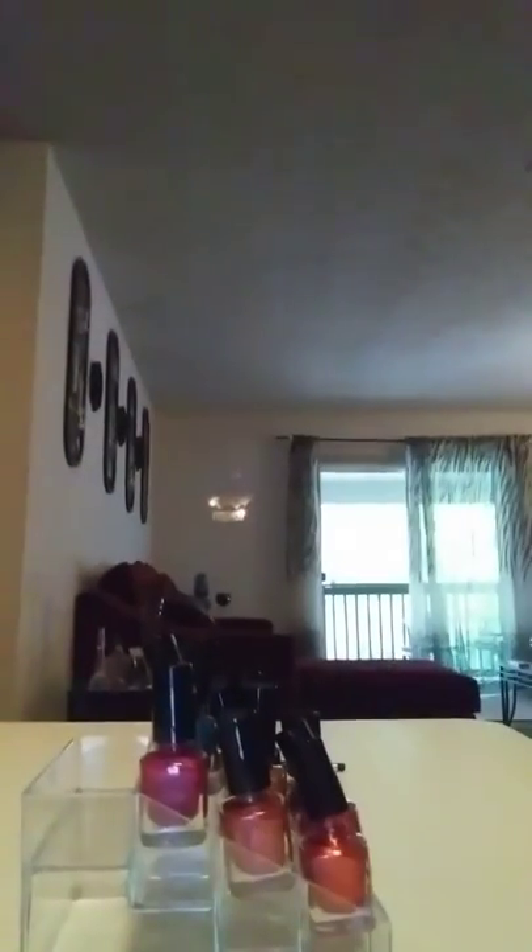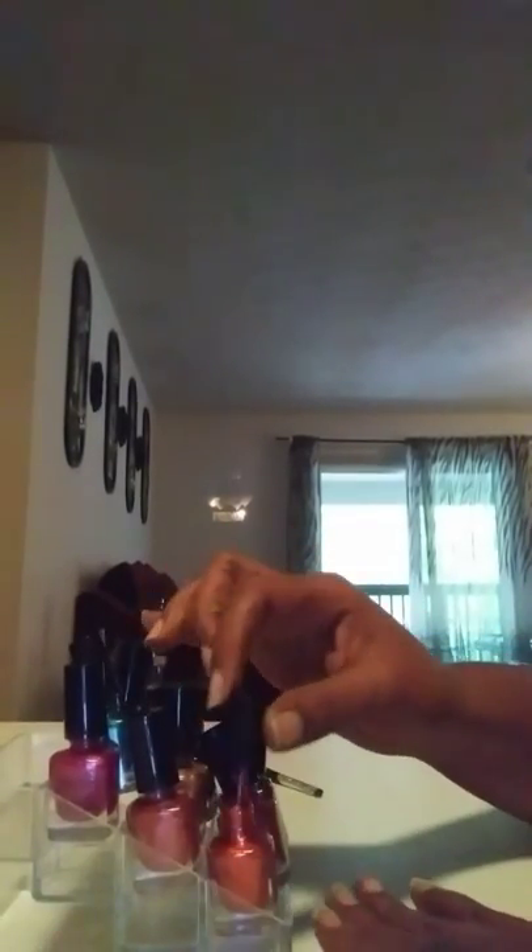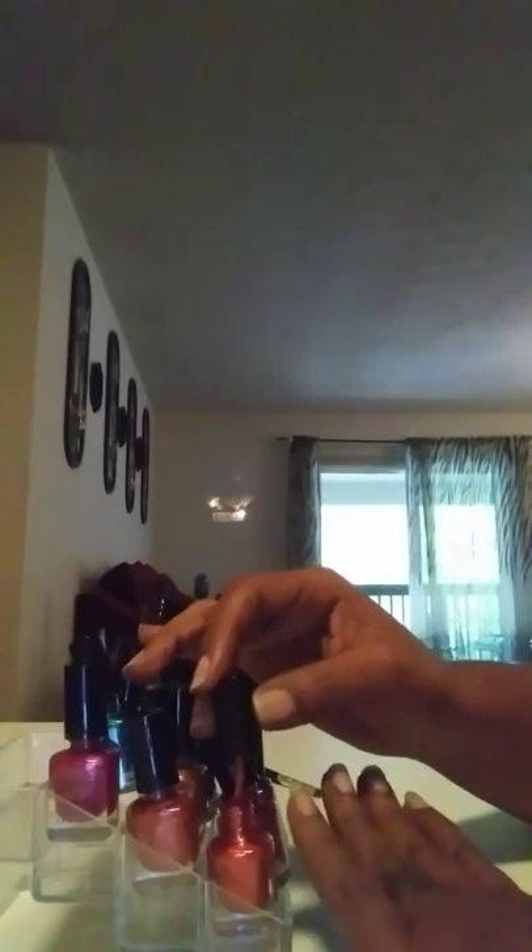A lot of people like to put a base coat on their fingernails before they do a manicure, but I don't like to do that. I like to put it on my pedicures. I'm gonna go ahead and just start while I'm talking. I'm not gonna do this in any particular order — I'm just choosing the colors as I see fit.